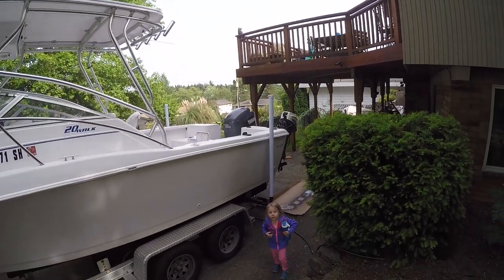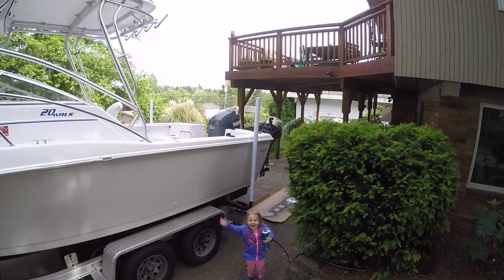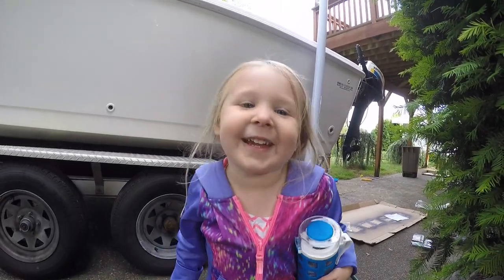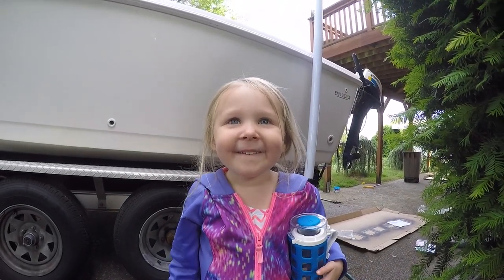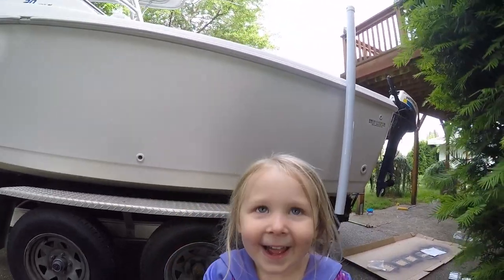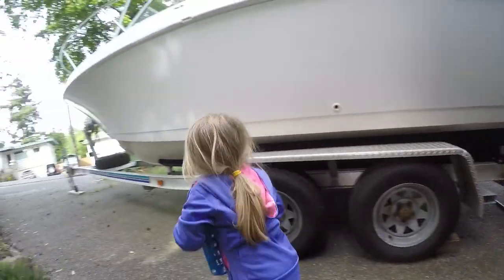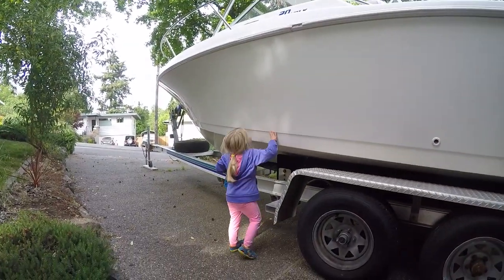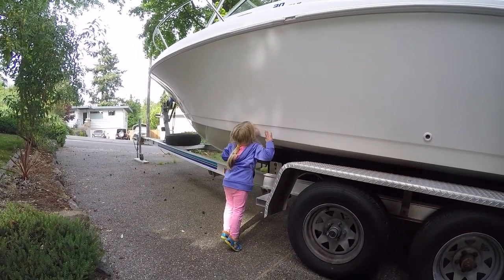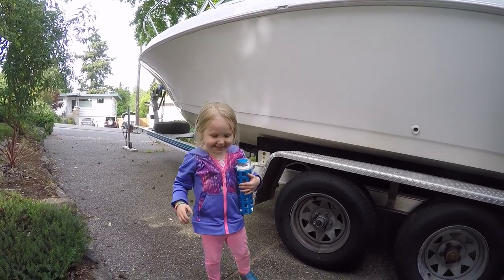No more fixing the boat — we're done! Yeah, we're done, the boat is fixed. Nice. You love the boat? Say 'I love the boat.' Are you giving the boat a hug? Are you giving the boat a kiss?